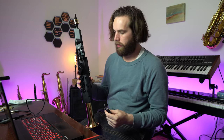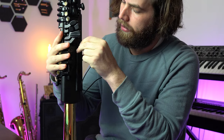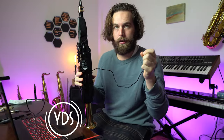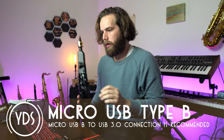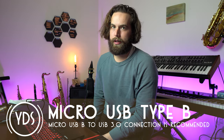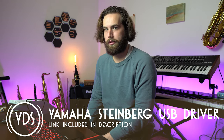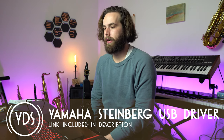The first thing we're going to do is plug a micro USB cable into this port on the Yamaha YDS and put the other end into the computer. The first time I connected the YDS to my computer it automatically downloaded and installed the driver. That should happen with most up-to-date operating systems — if you have any issues just check out Yamaha's website, but it should install automatically.